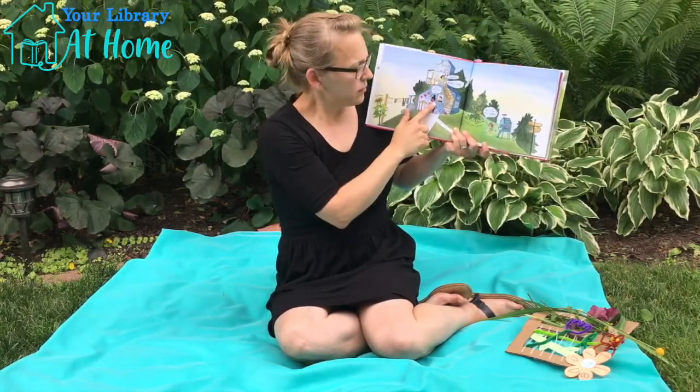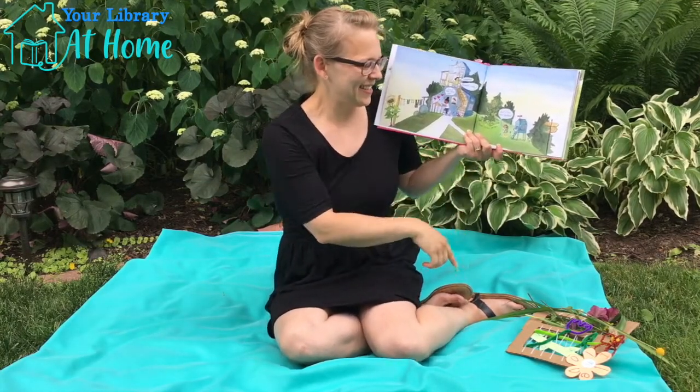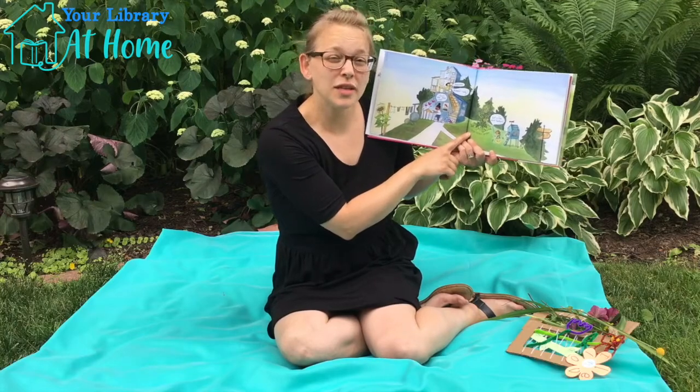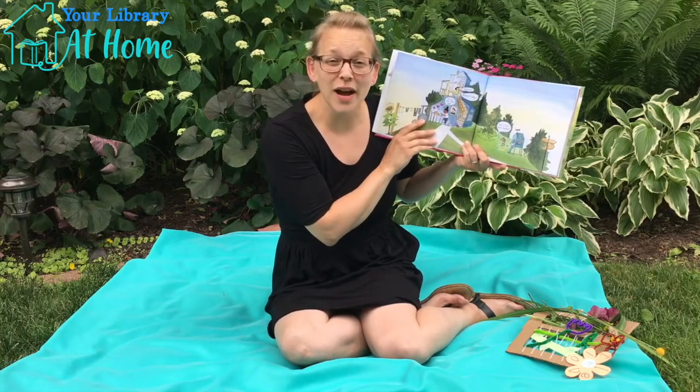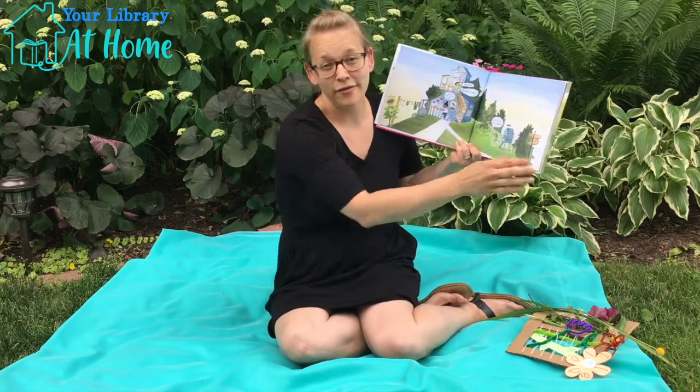Almost ready? Just one more cut! Just a few more feathers! This book has a lot of really great descriptions. So while you guys are out walking, really pay attention to what they're labeling — all the different wildlife and flowers.